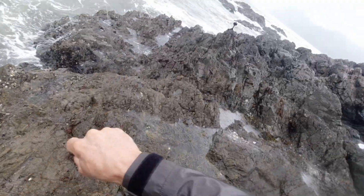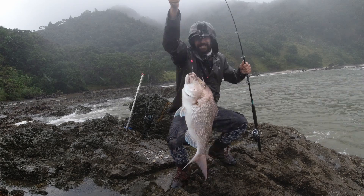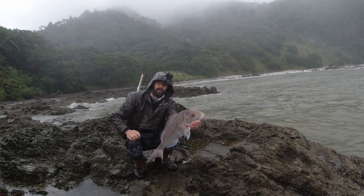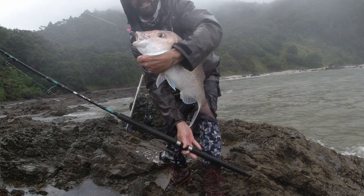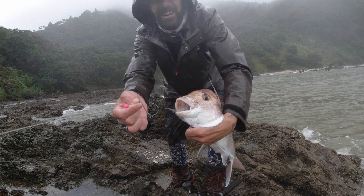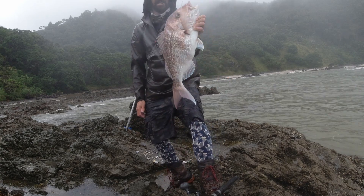Oh yes, how's that? Lucky last baits! Yee-haw! Absolute beauty! What a fish! On a difficult day, what a beauty! As always beautifully hooked in the corner of the mouth — look at that, you can't ask for a better hook than that. Thanks BKK, beautiful fish, let's go!